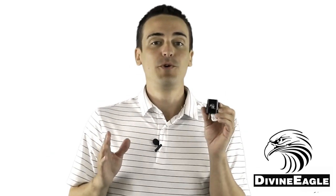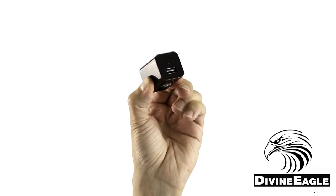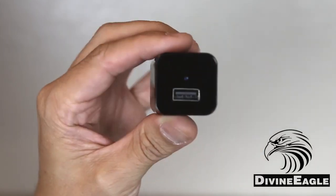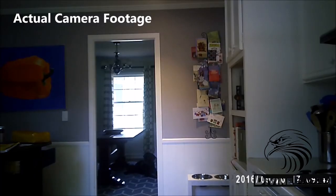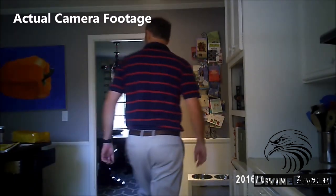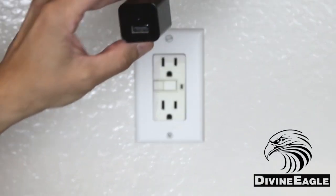On the camera itself, you want to remove the protective film from the front of the lens so your picture will look its best. The camera begins recording the moment it's plugged into an outlet. Keep in mind that it records no sound, as US law prohibits the sale, owning, and use of hidden voice recording devices.